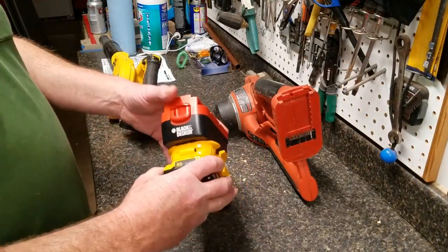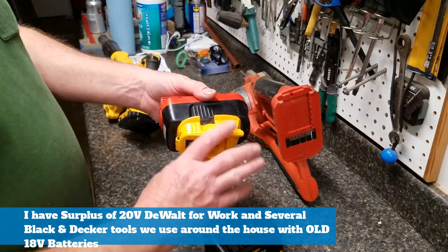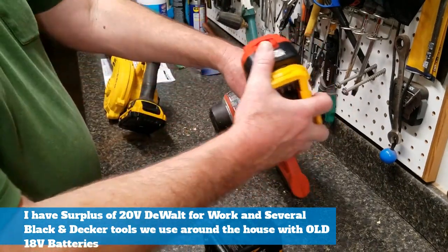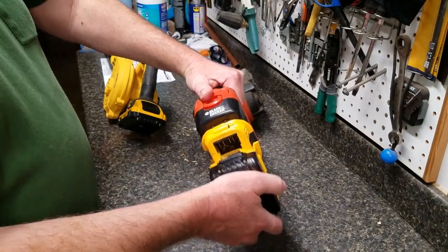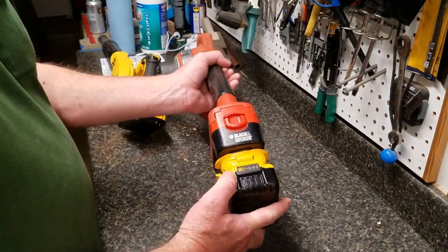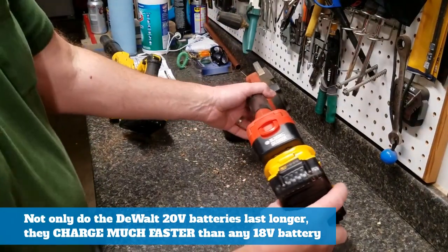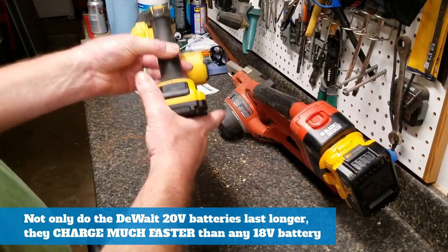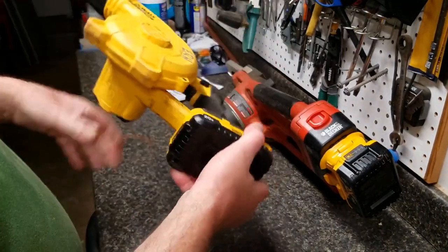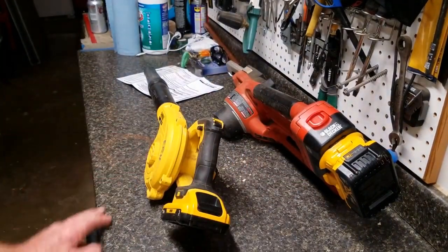You might also notice that the slide-on direction on this is backwards from the slide direction on the 18-volt Black & Decker — this one slides this way and the other slides the opposite way. That was by design. I like the charge indicator button to be on top, whereas with a normal DeWalt tool sliding down, you'd have to turn it over to look at it. That's why I reversed the direction of the battery.